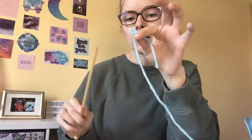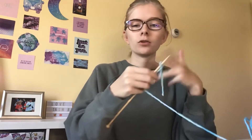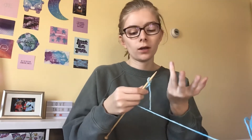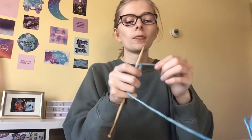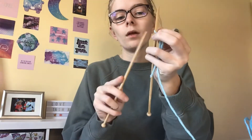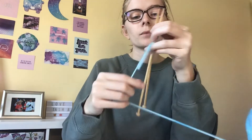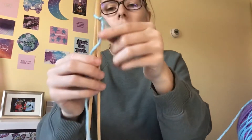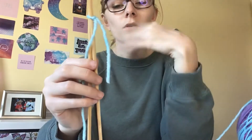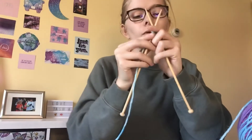Take one of your needles and put it through the slip knot. Right now I'm teaching you how to cast on, because you want to cast on your stitches before you can start knitting — it determines the width of your piece. Then take your other needle and put it through the loop you made. Both your needles should be positioned like this.